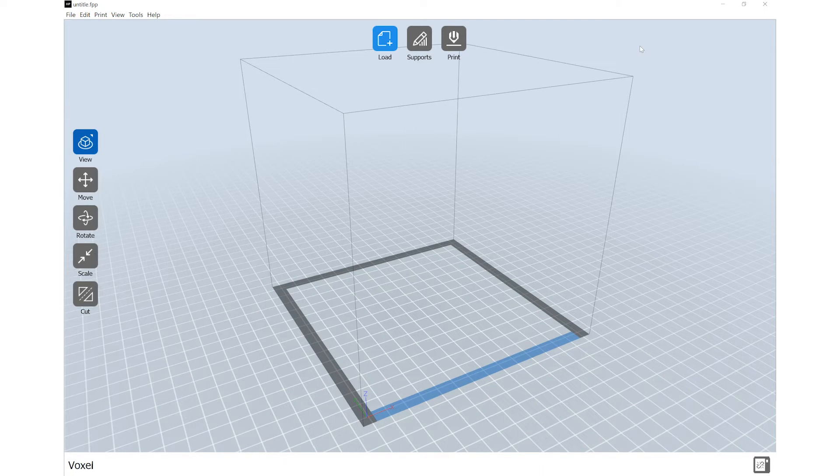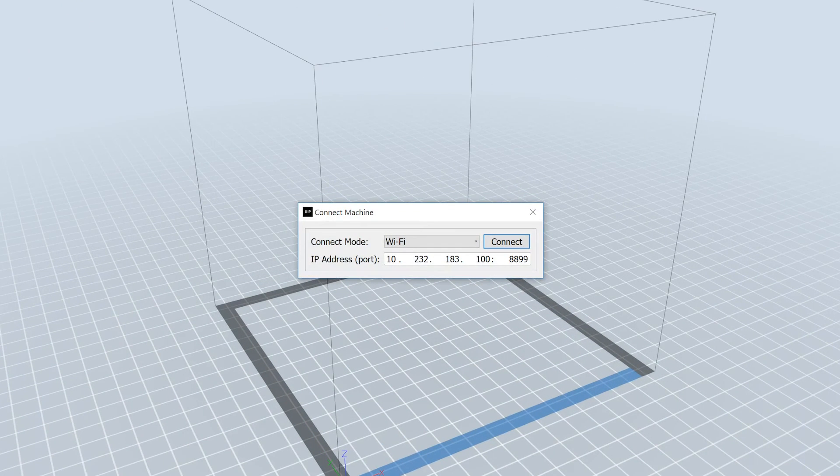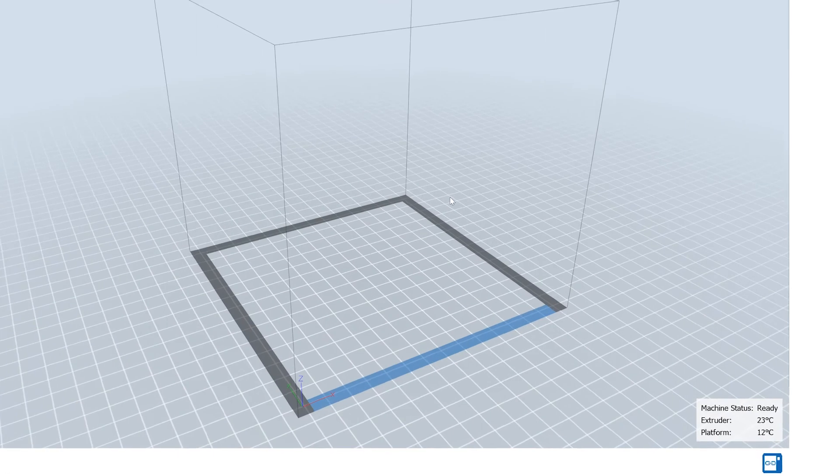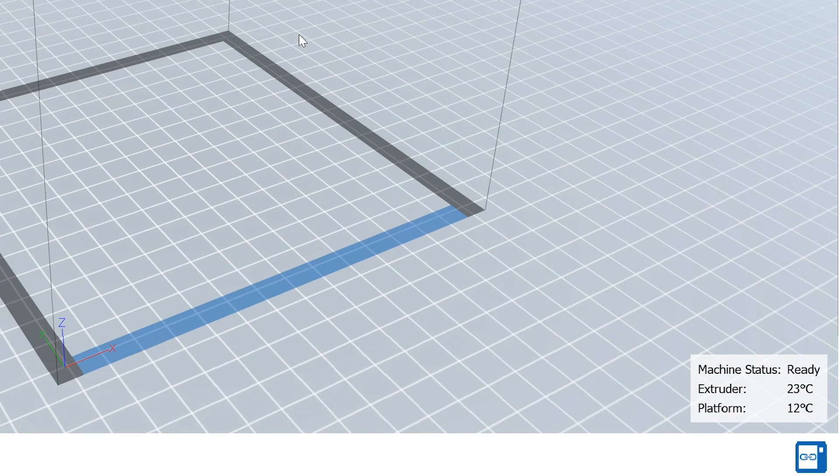When the software opens, select Print from the top toolbar. From the drop-down menu, select Connect Machine. A pop-up will appear with two drop-down options next to connection mode: Wi-Fi and Ethernet. Choose the appropriate method based on how your printer is connected. Enter the IP address you located previously into the IP address port window, then click Connect. Once connected to the printer, you will be able to monitor the temperatures of the printer in the bottom right-hand of the MP Flash Print software.